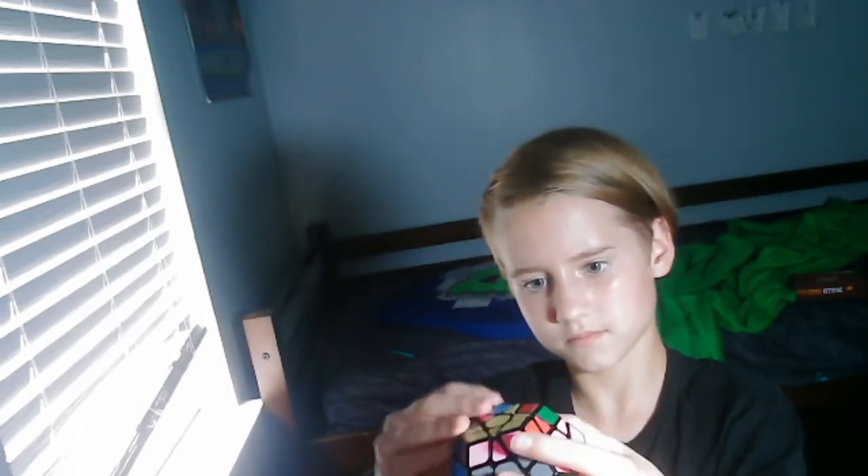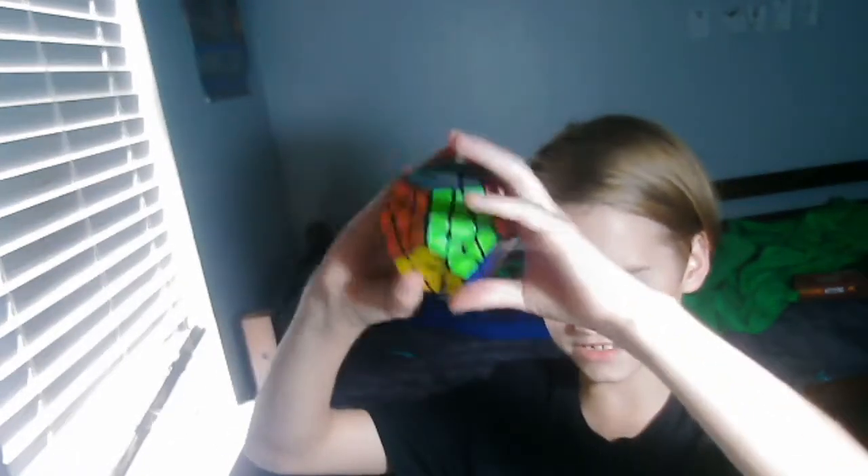You gotta do this. It's gonna work. I'm doing the trick right now. See? Back, back to solved.